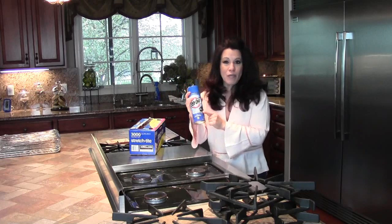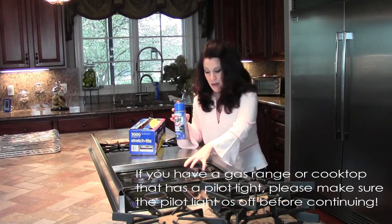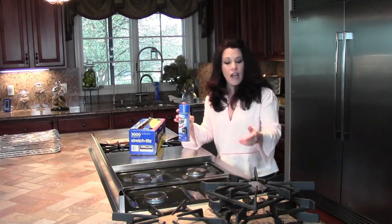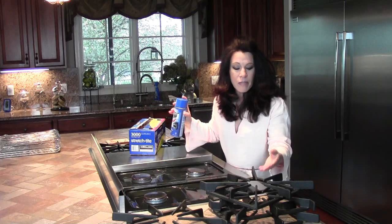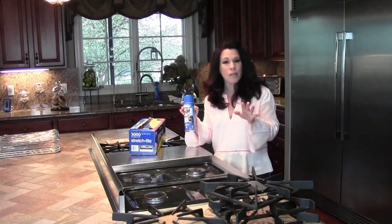I have Easy Off Fume Free Oven Cleaner and I'm going to spray it on top of the stove top. I have some build up around each one of these gas outlets. You can use this on an electric stove as well, no problem. I also have the grates off — the grates build up with a little bit of debris after cooking and it's really hard to clean with just regular all-purpose cleaner.